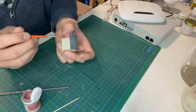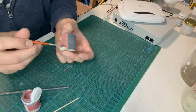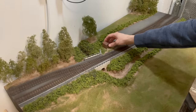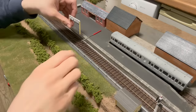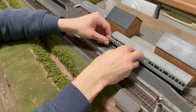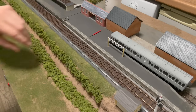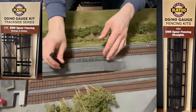While I was in the middle of the scenics I remembered I had this spare hut so I gave it a coat of paint and then put it in place next to where the signal box will go later on. I made the station signs some time ago so it was nice to finally fix them into place. I also started to position the station fencing.